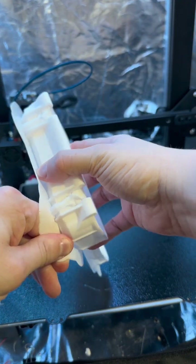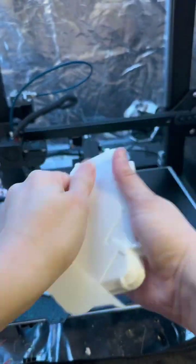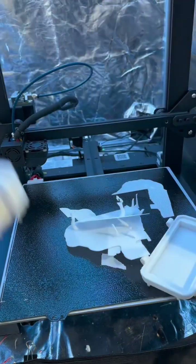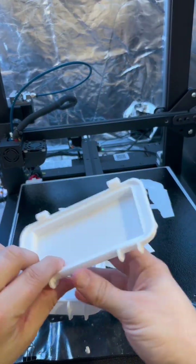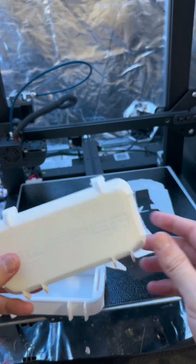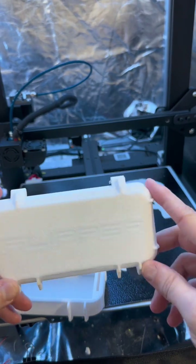Let's pull this off and see how this came out. With a little bit of persuasion, we were able to get this free. The finish on it doesn't look too bad. I probably should have just fought with it and made it work on the bed, but this did pretty good.